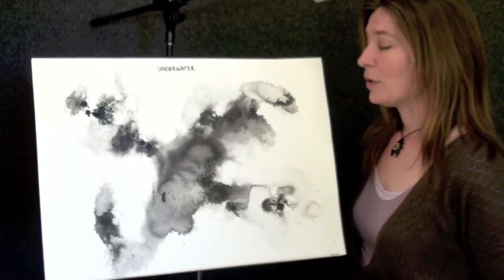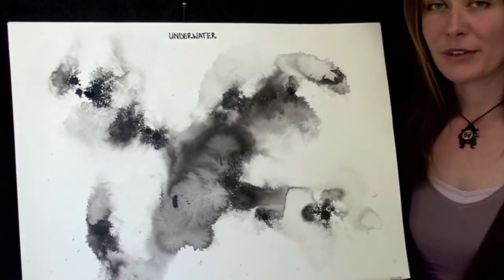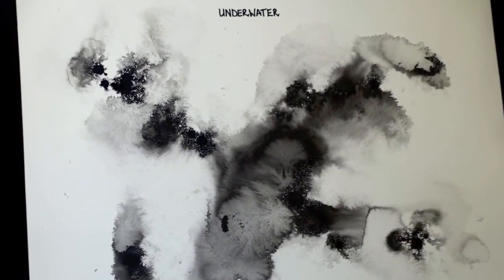This particular score is very different from the one I just showed you in that there is no musical notation whatsoever. It works purely with texture and flow.